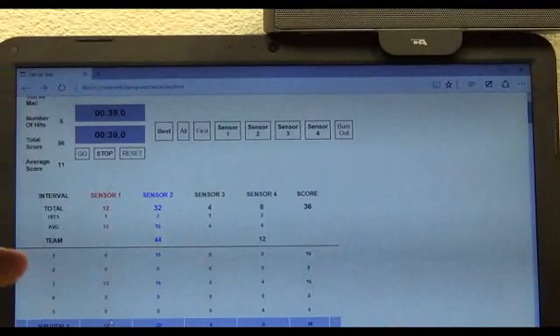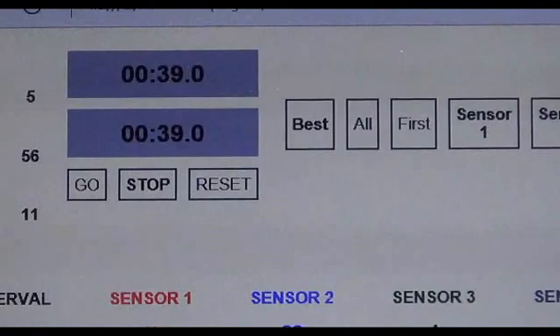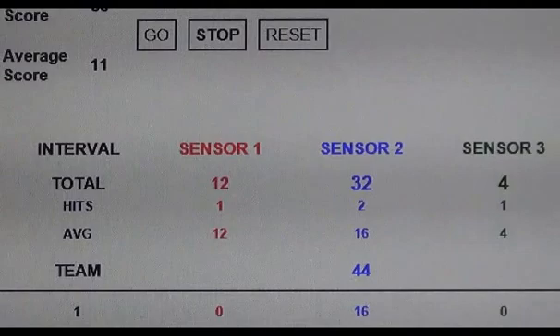What you just saw in the last sparring session was a 39-second sparring session. Each of these gave us a total of how much we were hit and how much force we hit with each punch.